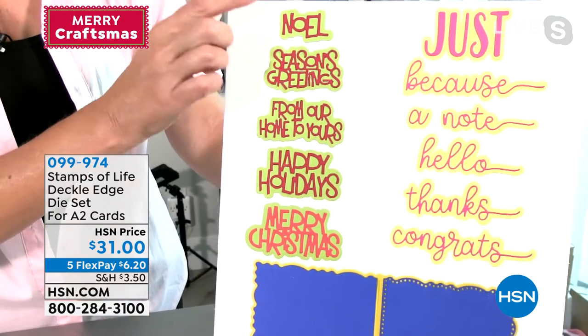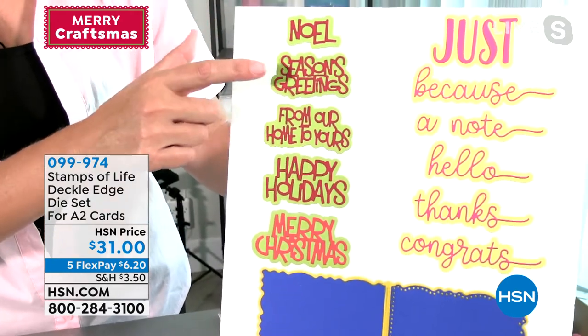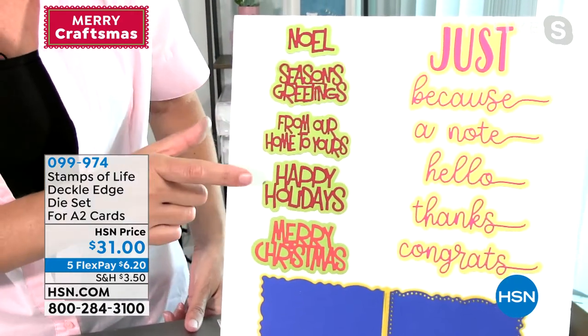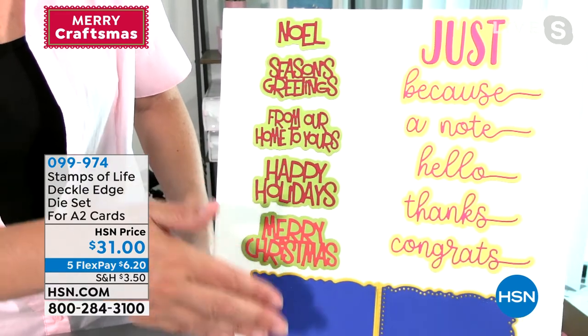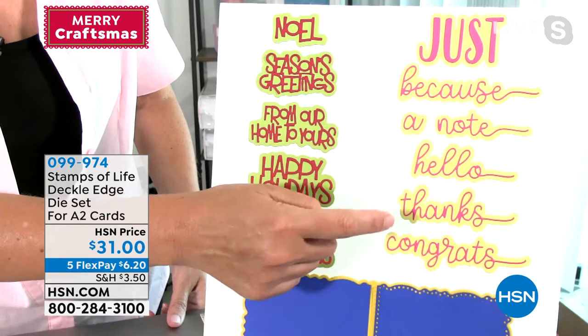You're going to have to decide: do you want the Christmas or the everyday set? Christmas includes Noel, Seasons Greetings, From Our Home to Yours, Happy Holidays, and Merry Christmas. The everyday set includes Just Because, Just a Note, Hello, Thanks, and Congrats.